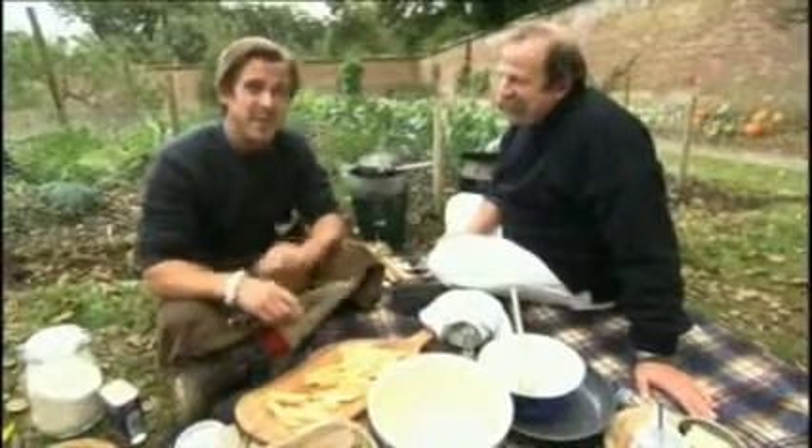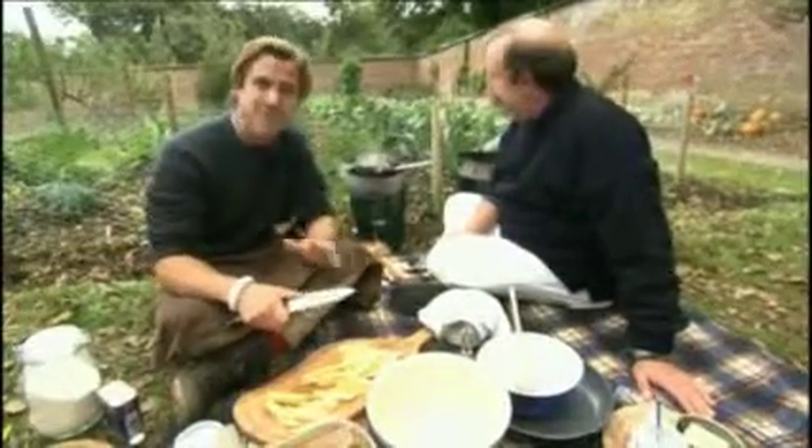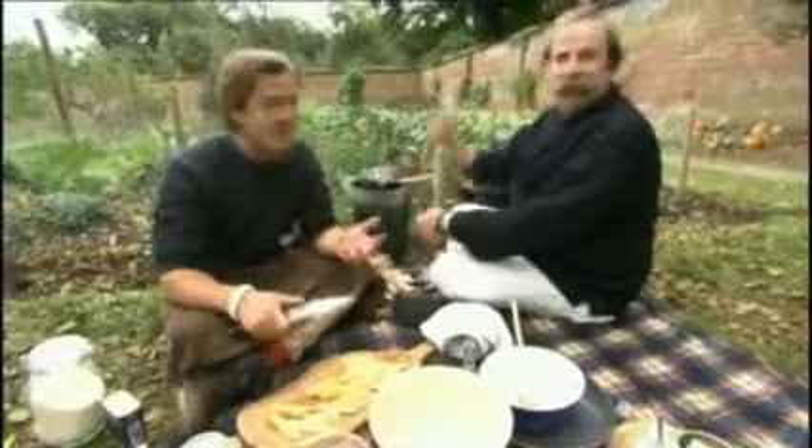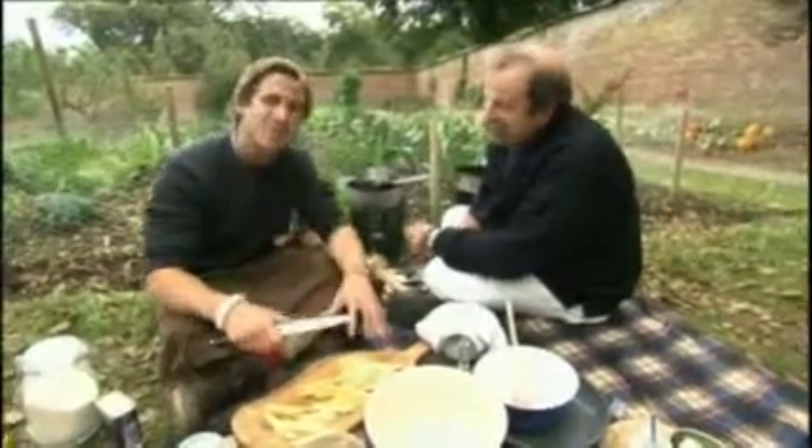We've decided to do our own dig for victory kind of a menu. So we're going to be doing two dishes, a sweet and a savoury course. Because we've got cream, it needs to have a dessert. That's going to use local produce and kind of trying to replicate a meal of the time.